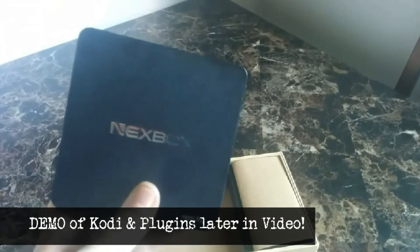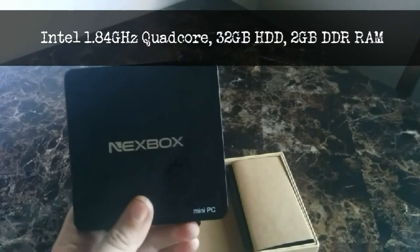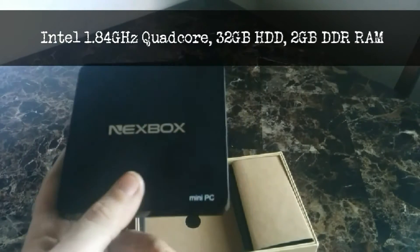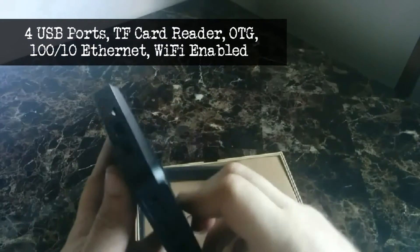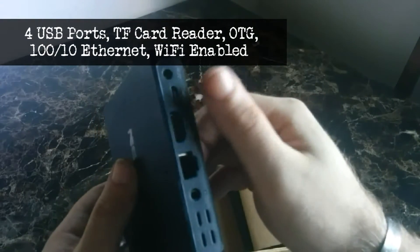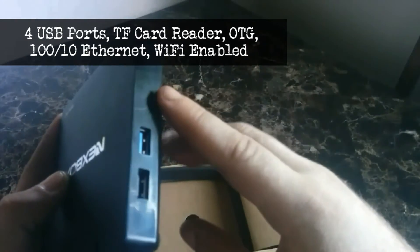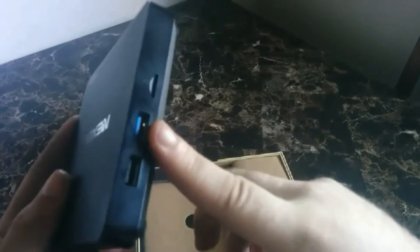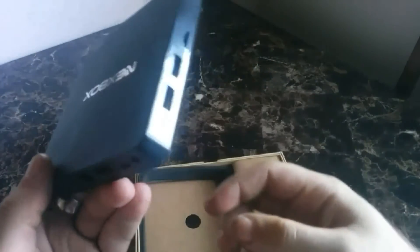I kind of pimped this thing out just to show the full capabilities of what you can do with such a small hard drive and such little RAM. This comes with 32 gigabytes of hard drive space and two gigabytes of flash RAM. It does have a port for an OTG cable if you want to use that to maximize your storage space, and also a TF card slot, which is your micro SD cards. It has one port that is USB 3.0 and the other three ports are 2.0.